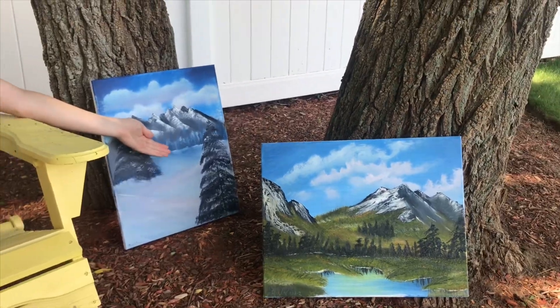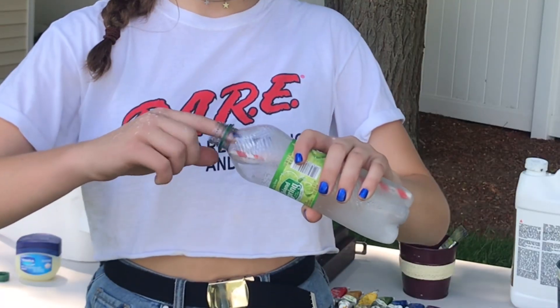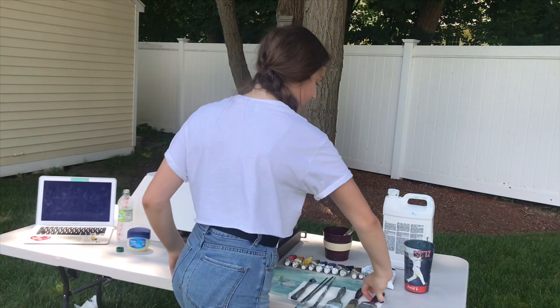Like these ones here, done by me. Hello and welcome back. Thank you for coming back for video number two. Today we will be painting with Bob Ross and Kate LaCrosse. I have an episode of Bob all set, and I have all my brushes and my paints and all my supplies. So let's paint a happy little painting.